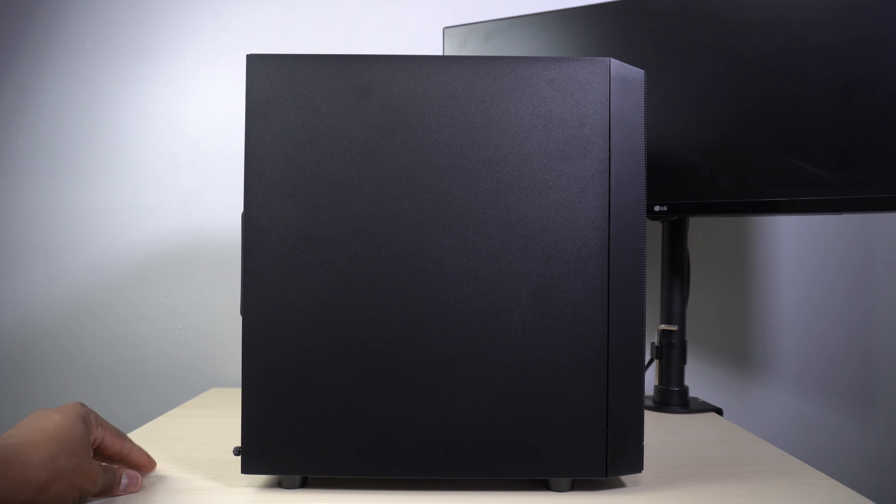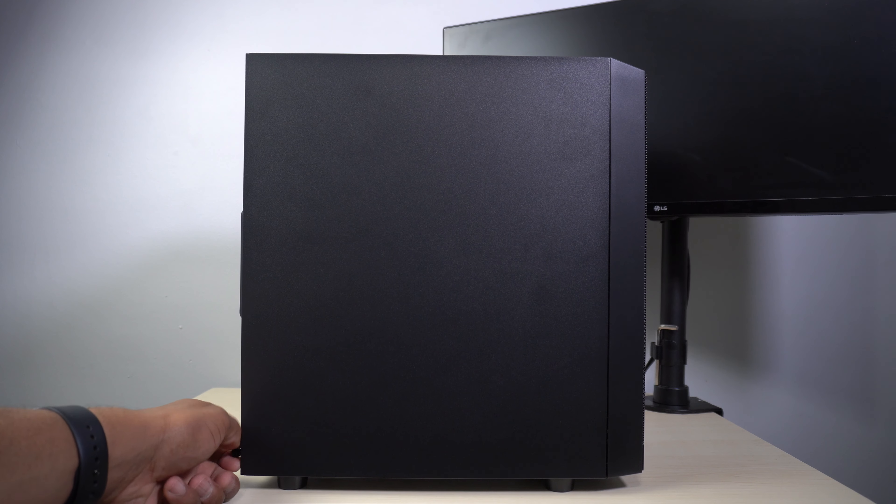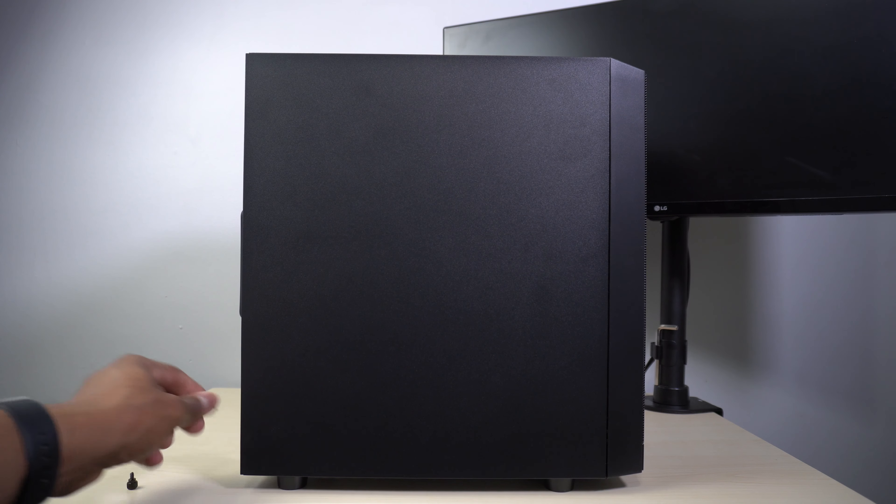How's it going everybody? I'm Jason with the Review Suite and this is the Silverstone Precision Series 15B. This is an affordable and compact micro ATX enclosure. Let's talk about why you might want to consider this case for your next budget build.